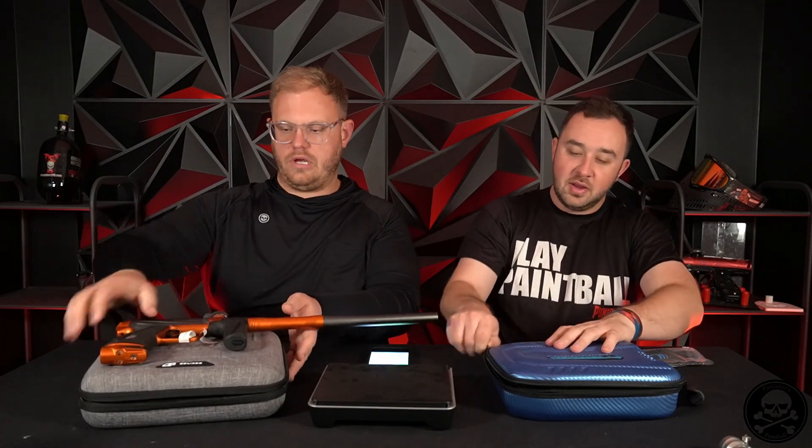Barrel cover and lube is underneath. There is more space for barrels — it is a little better. It's just better constructed in general. For sure, packaging is not even a question. 10 out of 10 goes to Planet. I'll give them that one.